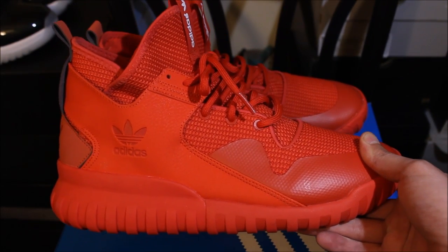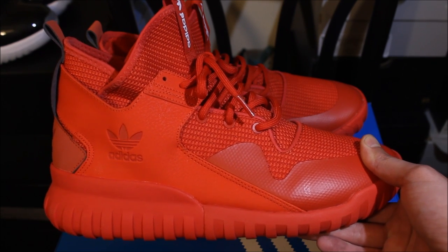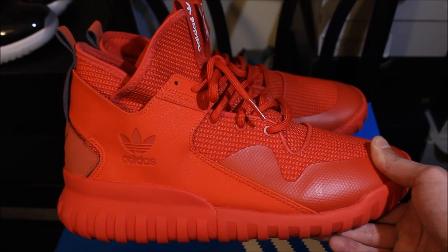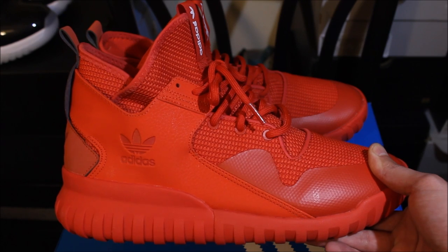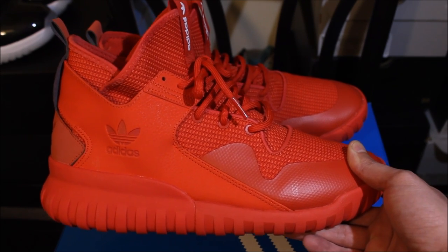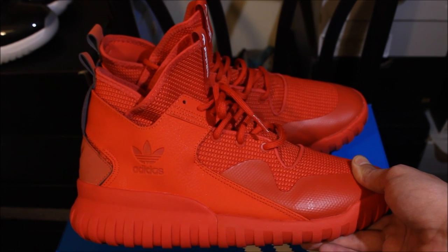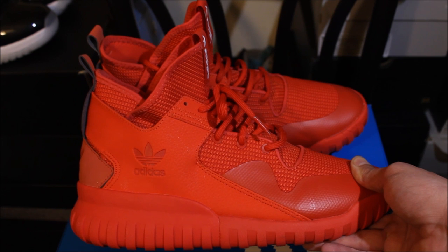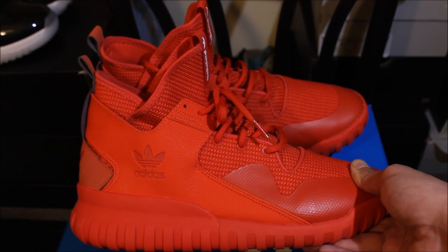Overall it's a dope shoe — I like it, the red and the Primeknit, it's cool. But it's not a shoe I'll cop again. It's a soft boot — the top is soft but the midsole is hard as a rock. I should have checked them out at the mall first and felt how they felt, but I got them online.